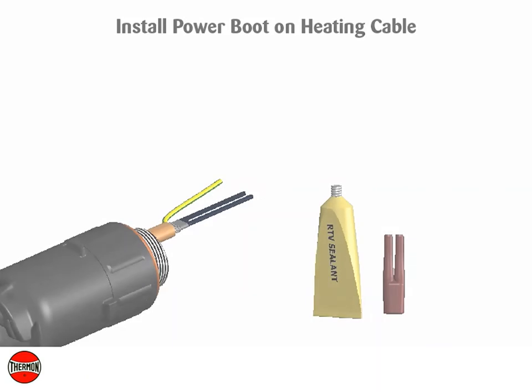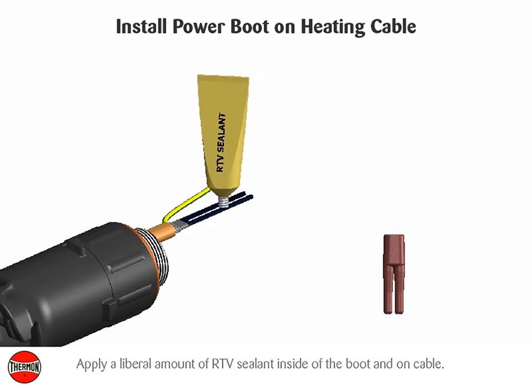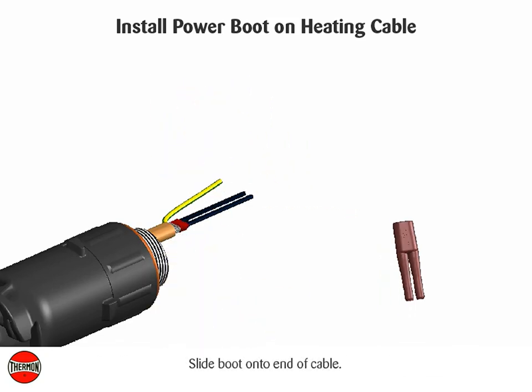Install the power boot on the heating cable. Apply a liberal amount of RTV sealant inside of the boot end and on the cable, then slide the boot onto the end of the cable.